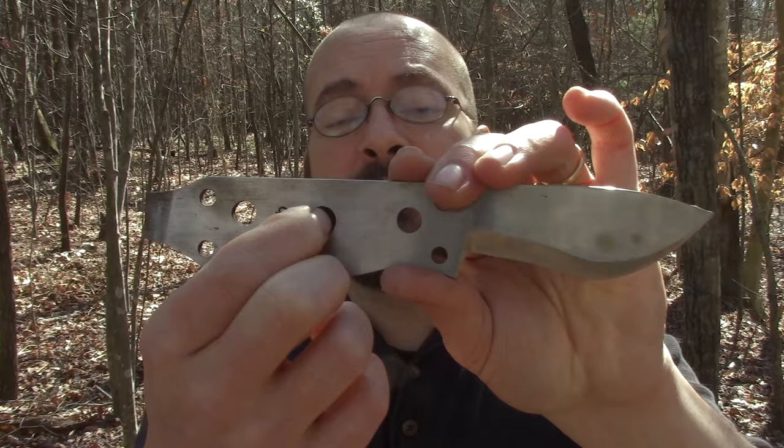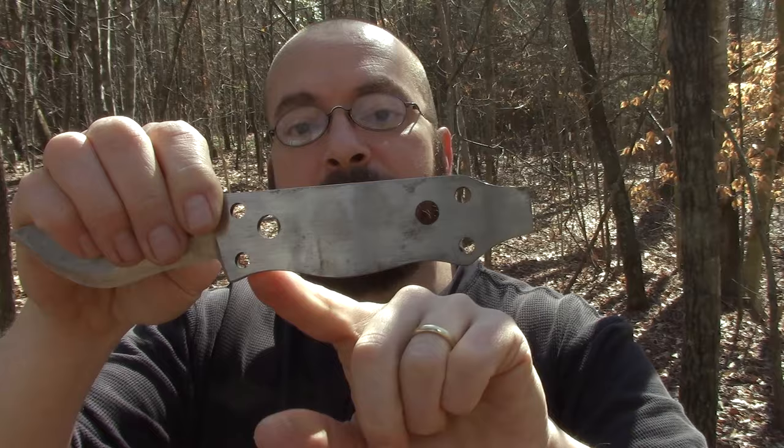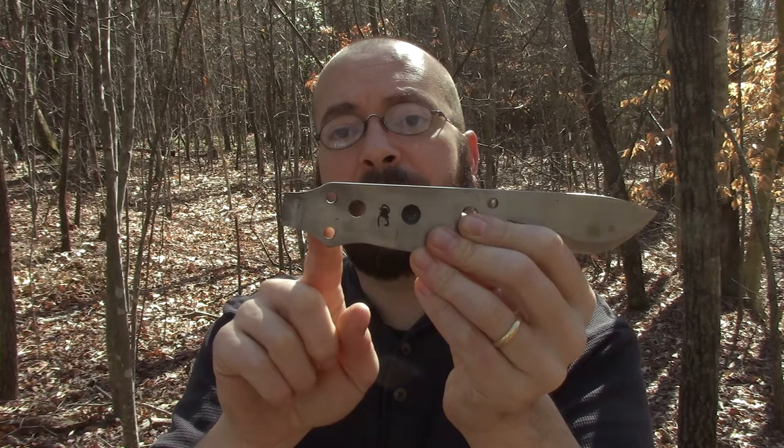You do have the bow drill divot here, which works very well as you'll see in this video. It is very low friction — I honestly think it is as close to zero friction as you're going to get. You also have lashing holes all throughout. This knife comes in two different models: you can get it with or without the bow drill divot, and with or without the chisel edge on the back. I'm sure you can also get William to put scales on it if you wanted to.